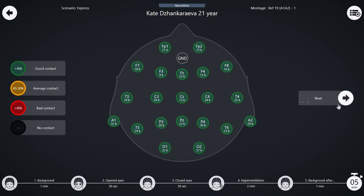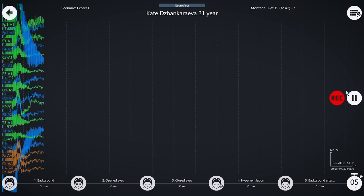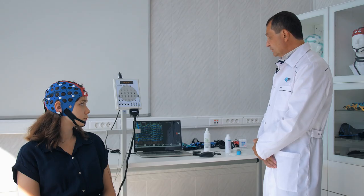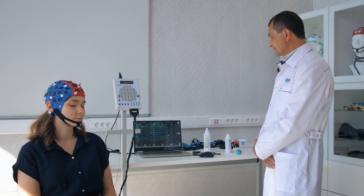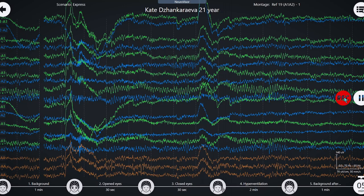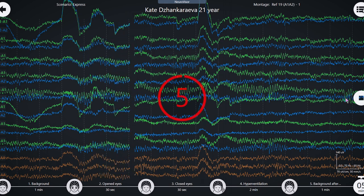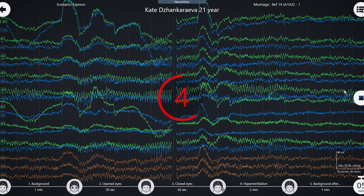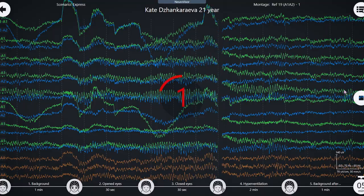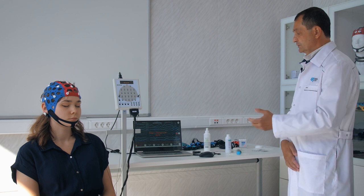We have successfully achieved an acceptable impedance and initiated data acquisition. Please remain still, keeping your eyes closed. Once we have verified that the data capture process is proceeding smoothly, we press the record button to initiate the recording. The data being captured is already being written to a file, physically stored on the disk drive.